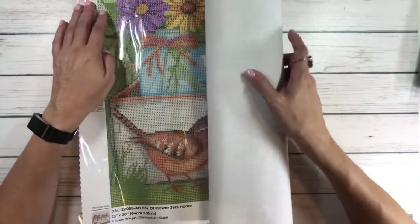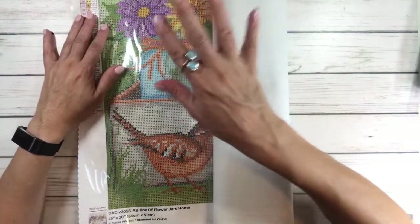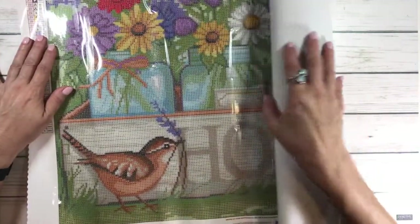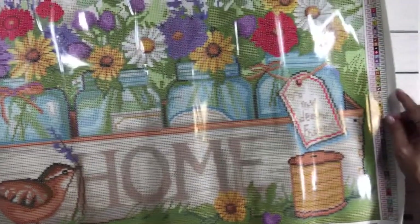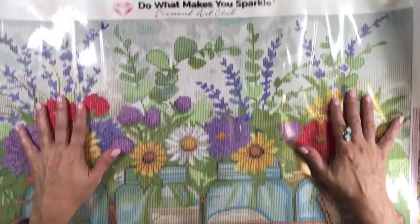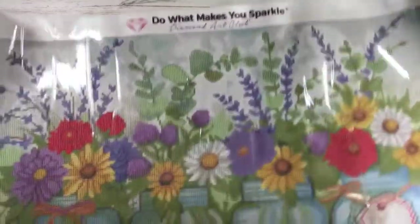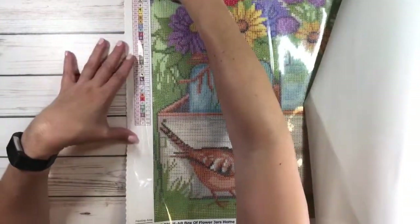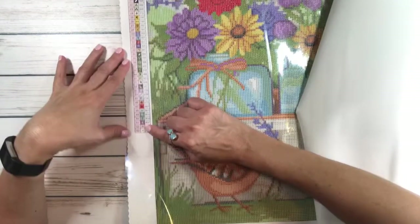Oh gosh, look at this — it's already beautiful! It's a perfect size, not too big, which I like. On the top it always says 'Do What Makes You Sparkle — Diamond Art Club' with a diamond logo. On the upper left-hand side it's got the schematic, and it has 53 colors.